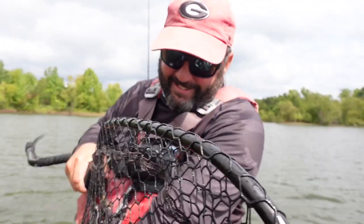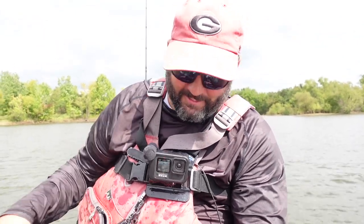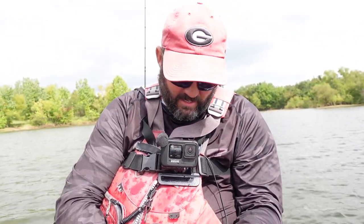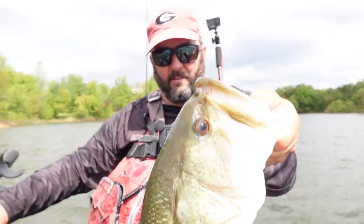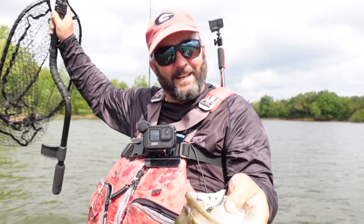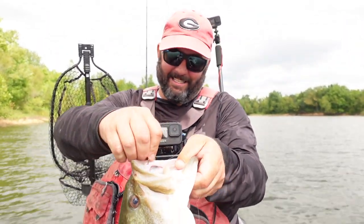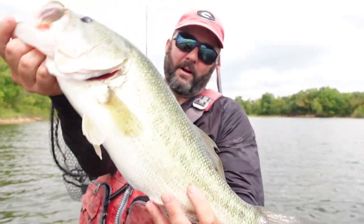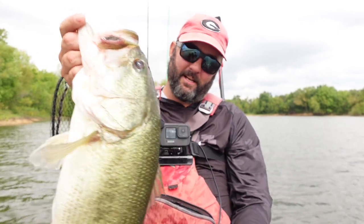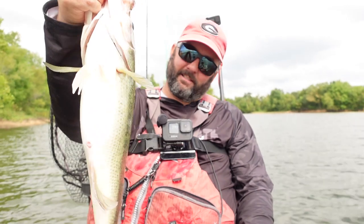What's going on guys, this is Gene Jensen, and in this video I want to talk to you about fishing a square bill crankbait. Look at this fish! This is going to be part of my October baits videos. If you guys haven't seen the October baits video I'll link right up here, but oh my goodness look at that fish.